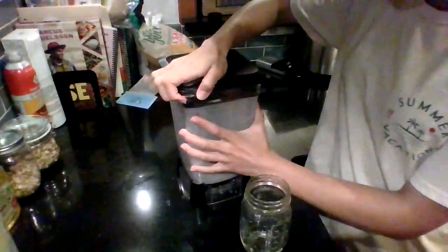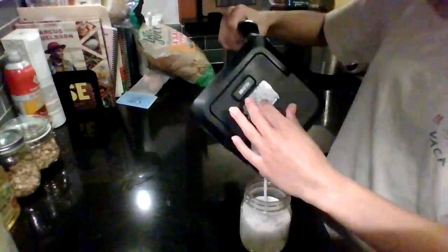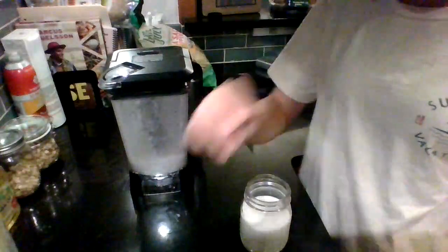Once you have the consistency that you like, you can pour it into a glass and enjoy. Thank you!